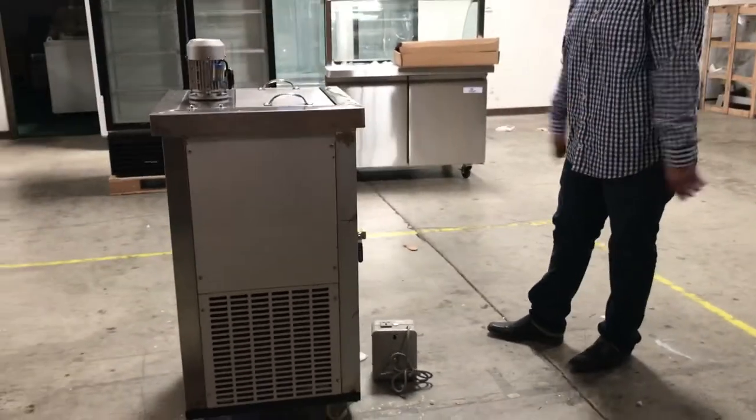If you guys pretty much connect it to your wall — plug, play — and it's ready to go.